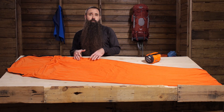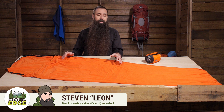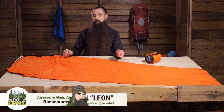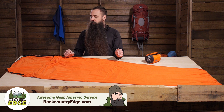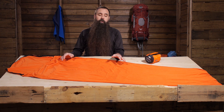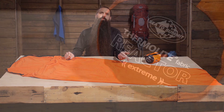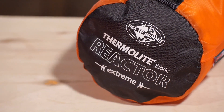Whether used to bolster the warmth of your sleeping bag or used as a stand-alone minimalist bag in warmer weather, the Sea to Summit Thermalite Reactor Extreme Liner is a great option for backpackers or travelers. Let's take a closer look at this versatile piece of gear.